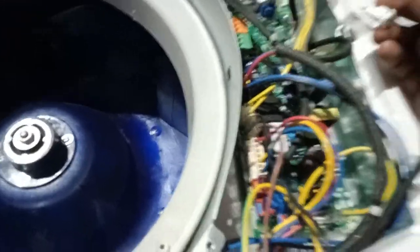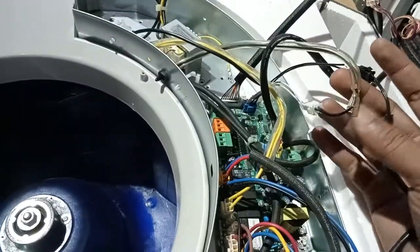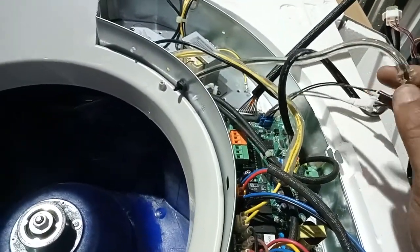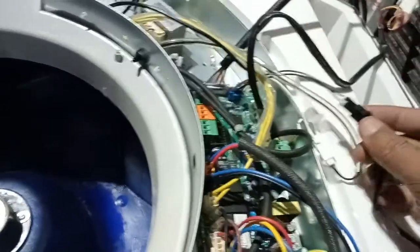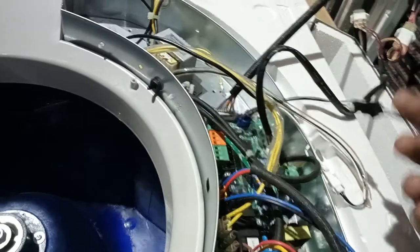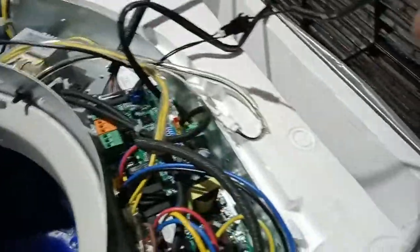There are three sensors in all, which are already connected in the Mydea 4-Way cassette. This is a room temperature sensor — you can see it is provided here. And this is a coil sensor, which is also connected; it goes to the coil from here.